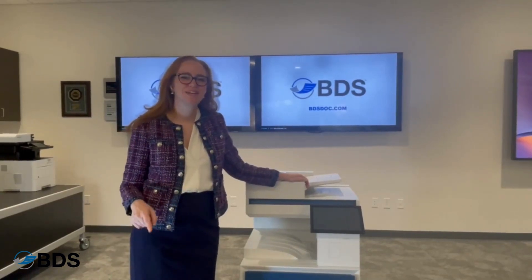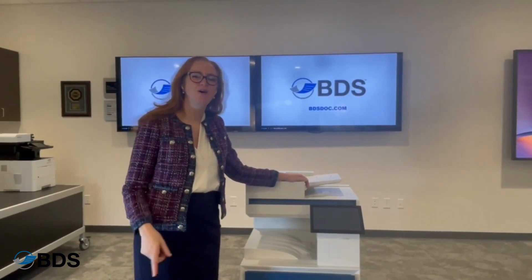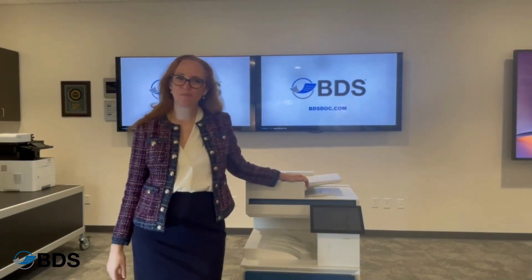Hi, I'm Kara Scheftel with BDS. Let me show you how to add a watermark to your copies on an HP copier.